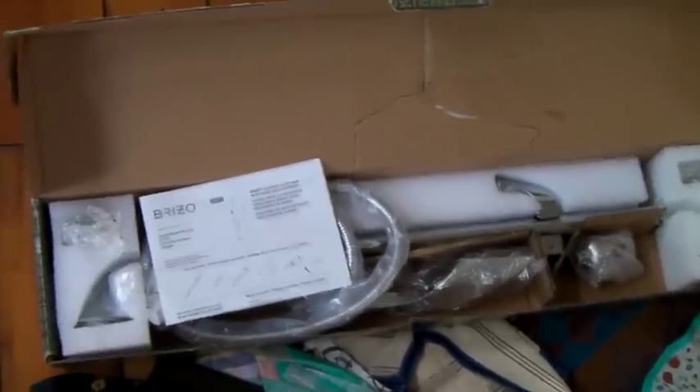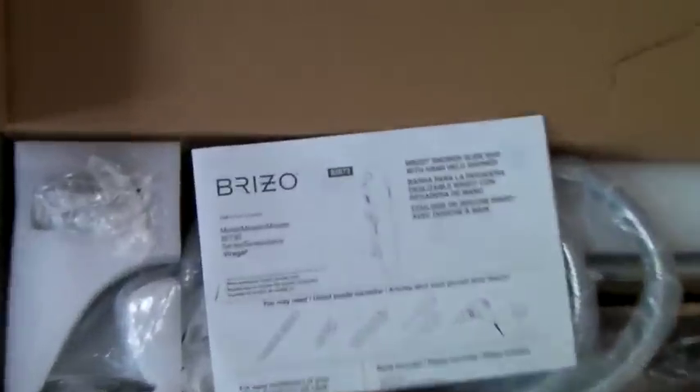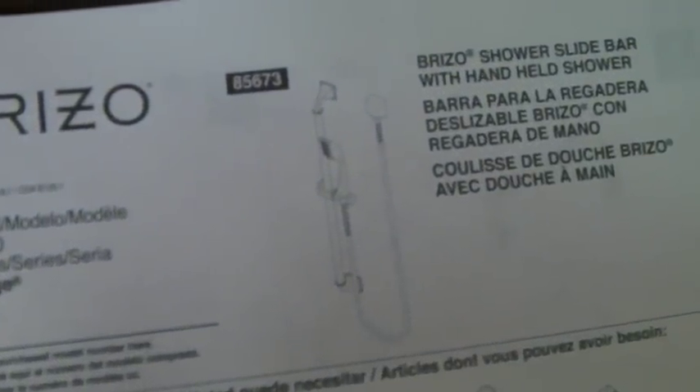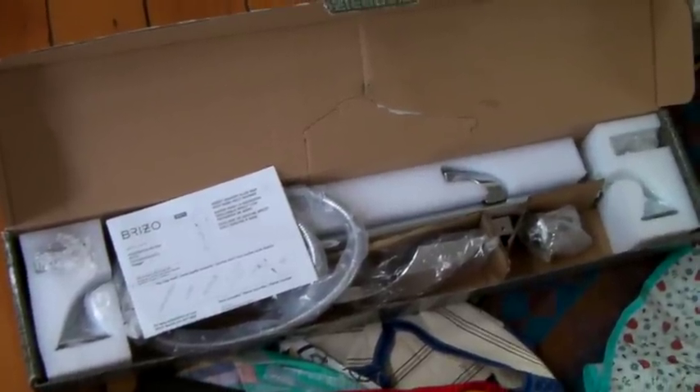This is a Brizzo brand new-in-the-box handheld shower and shower head on a big bar — so it's a handheld with a shower bar. We bought this for around $20 and we sold it for $240 on eBay.